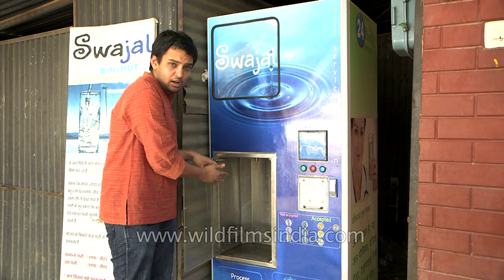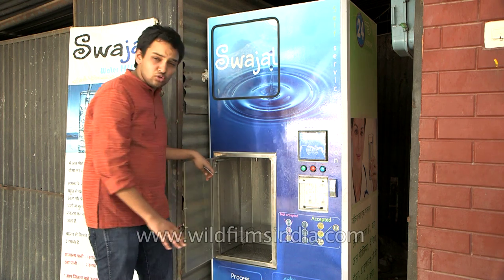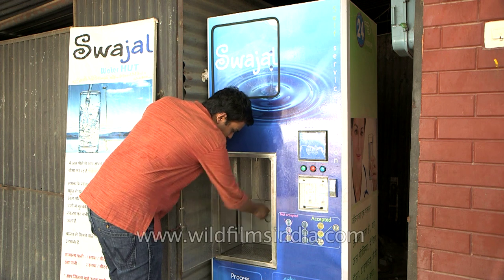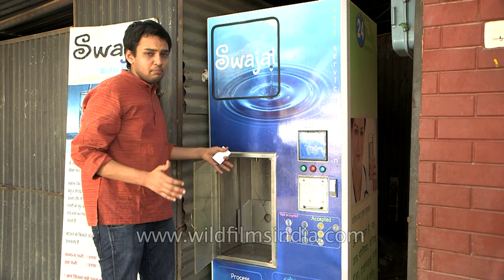This is basically the dispensing unit over here and this is all closed off to make sure that the water is clean. We have this special system over here so that you can actually put the bottle here — including the big bottle — to fill the water.